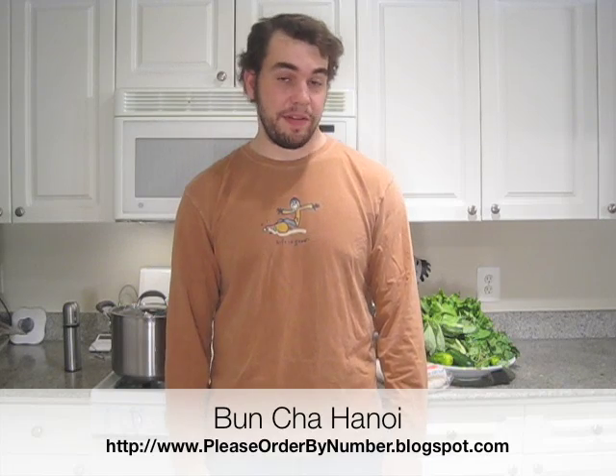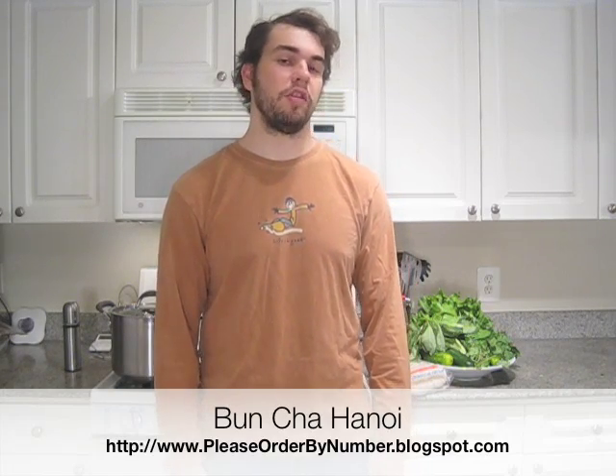Welcome to another episode of Please Order By Number. Today we'll be making Bun Cha Hanoi, a Vietnamese grilled pork dish served alongside vermicelli noodles and a mix of greens.